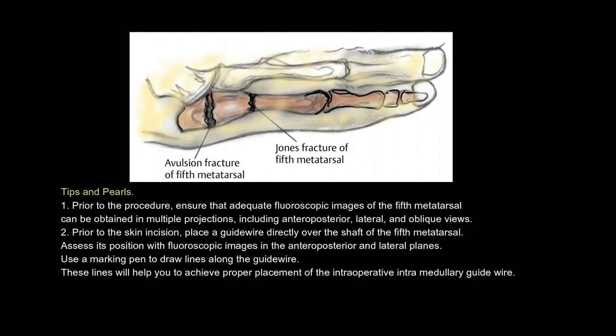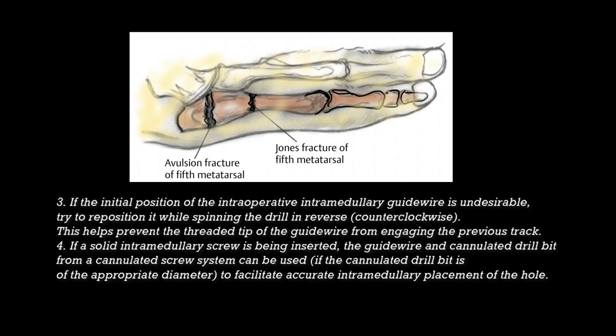Tips and pearls: 1. Prior to the procedure, ensure adequate fluoroscopic images of the 5th metatarsal can be obtained in multiple projections, including anteroposterior, lateral, and oblique views. 2. Prior to the skin incision, place a guide wire directly over the shaft of the 5th metatarsal. Assess its position with fluoroscopy and use a marking pen to draw lines along the guide wire to help achieve proper intramedullary guide wire placement. 3. If the initial guide wire position is undesirable, reposition it while spinning the drill in reverse (counterclockwise) to prevent the threaded tip from engaging the previous track.